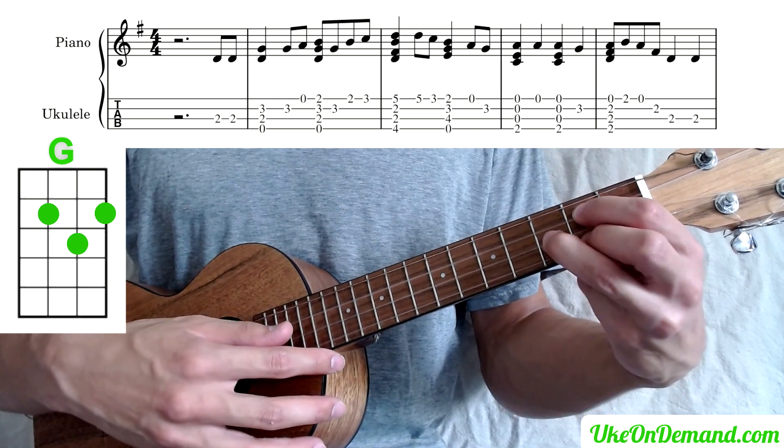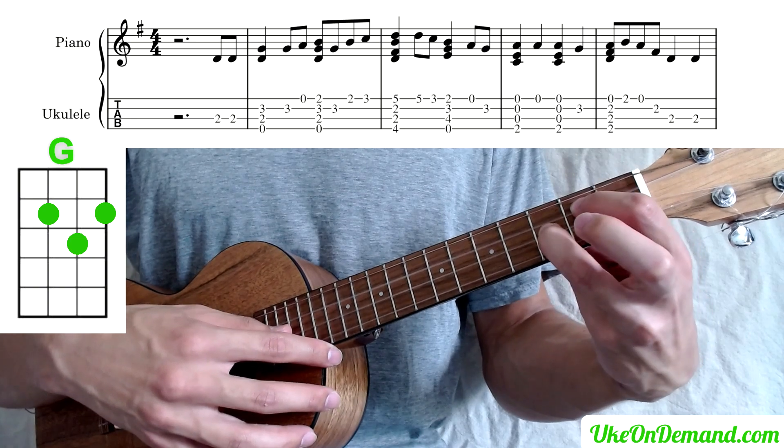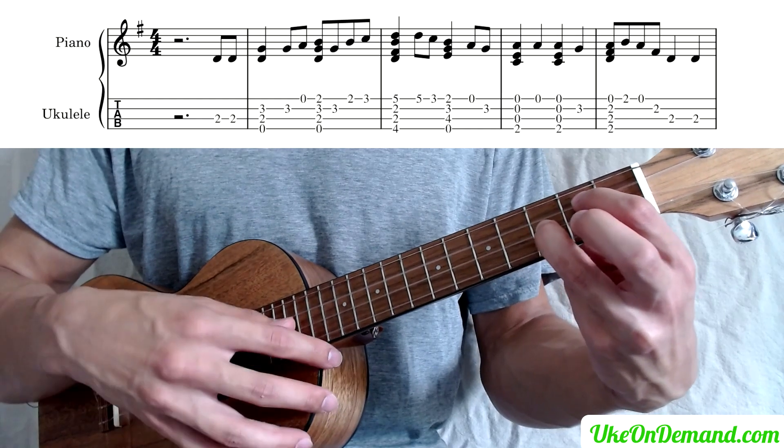And then we're going to leave the chord there and just lift the middle finger off, and going to pick the third fret of E, followed by open A.